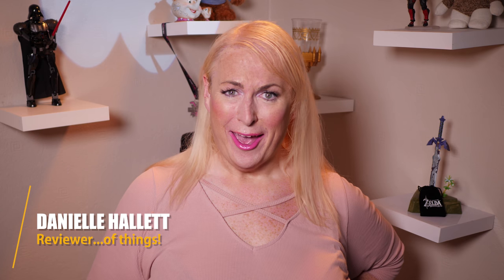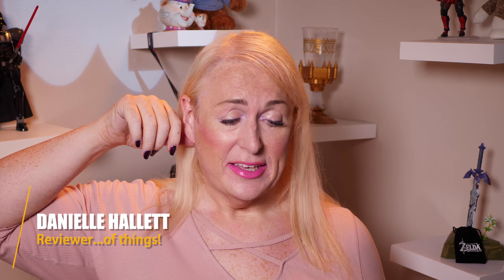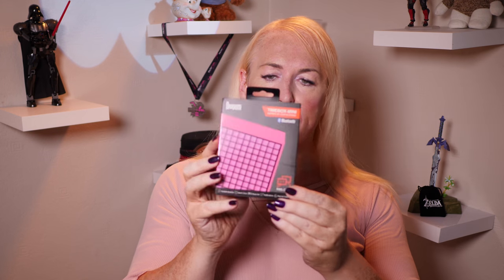I had an email from Divoom saying, 'Hey, we love your channel — would you like to review some of our products?' And I'm like, hell yeah, because that's cool. That's like a dream when you have a YouTube channel — when people send you stuff to review. So what I had from Divoom is this little tiny box, and in this box is a thing called the Time Box Mini.